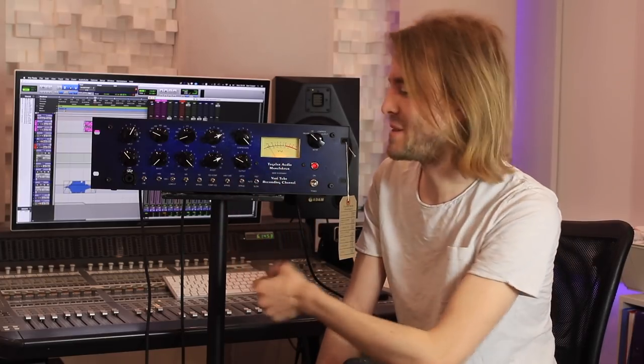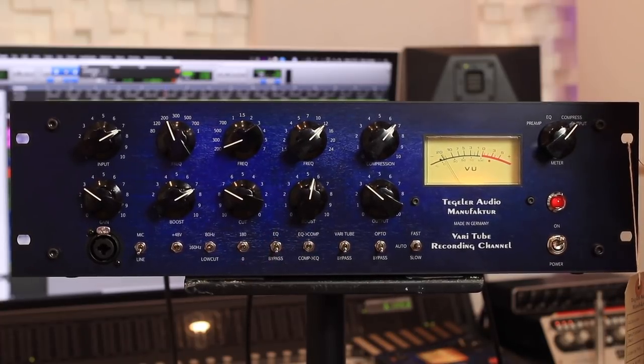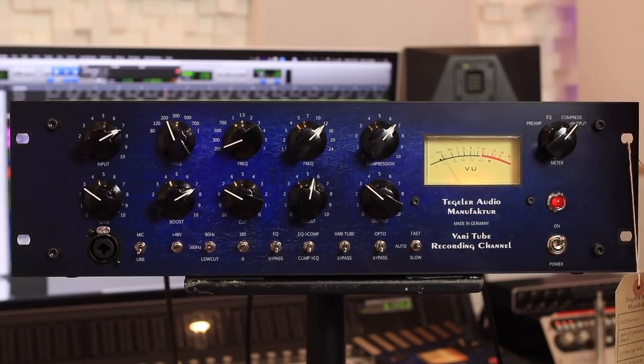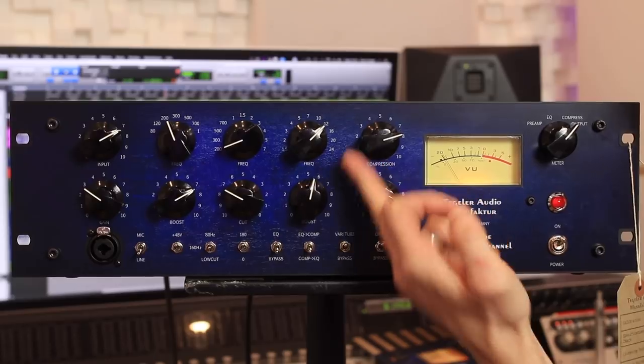Back down to the switches at the bottom left, we can bypass the EQ section. We can run the EQ into the compressor or vice versa, like we can do on the Tegler Audio CREM. We've got two compressors here as well — a VariTube and an Opto compressor. If you've got both of these on, they're both controllable by use of this single compressor dial.